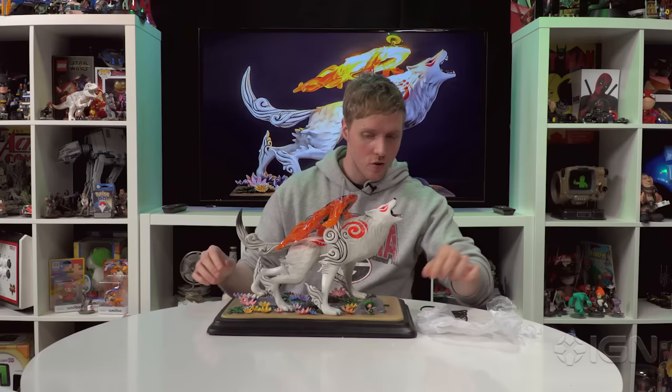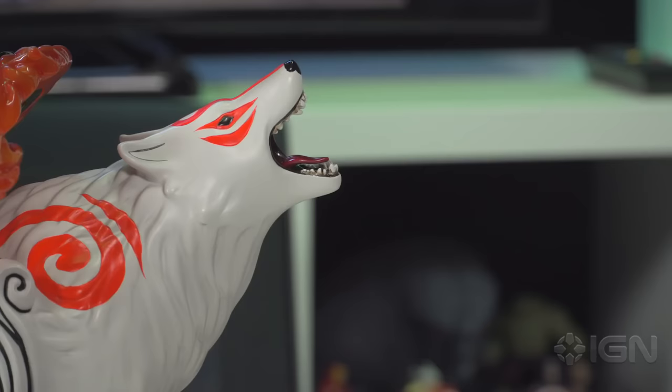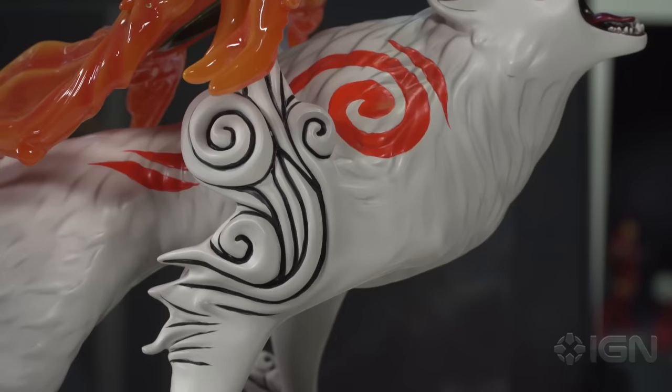So here's your completed figure — this is Amaterasu, with Issun jumping around down here. With the charging cable that is included with the figurine, by charging up the base, when you turn it on the entire thing will light up. Your sun reflector will light up, making it very fitting for your goddess of the sun.